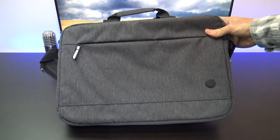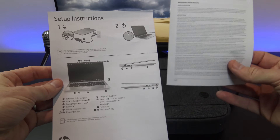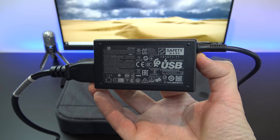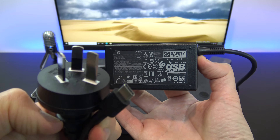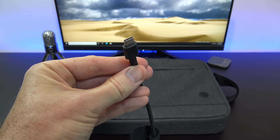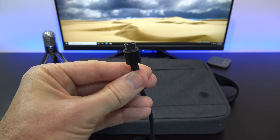In the box you will get a grey HP laptop bag, warranty and setup documentation, along with a 65 watt USB-C power adapter. The laptop uses around 7 to 31 watts of power and you can expect to get around 11 hours of battery life. Charging the battery will take just under one and a half hours.